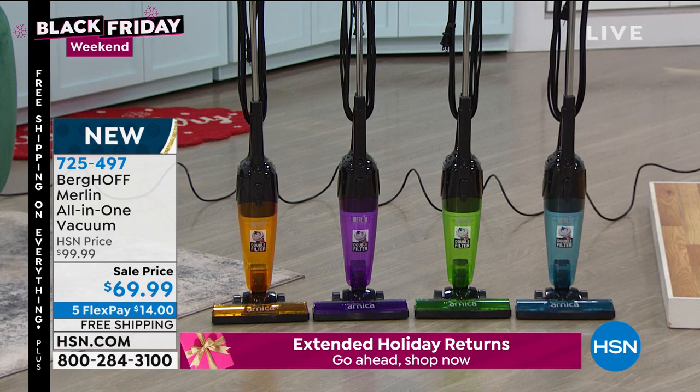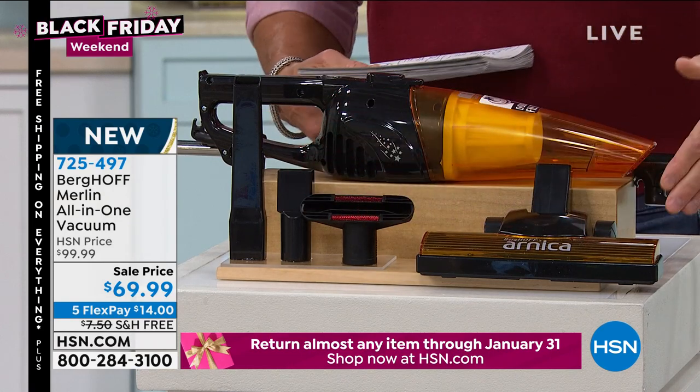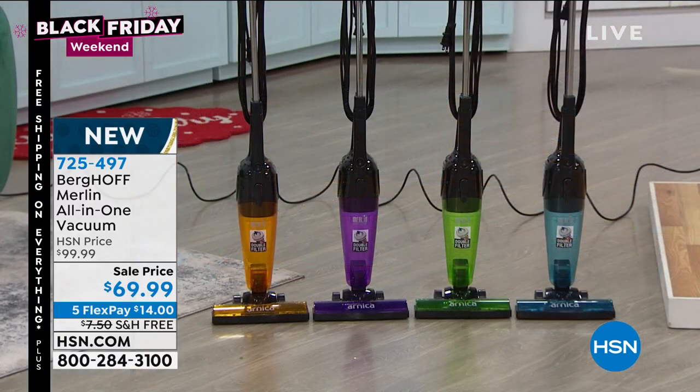No bags, but it's got a dirt, dust, allergen, and pollen filter built in. This is it when you just use it as a handheld. All the attachments are included. It's available in colors — blue, green, orange, or purple. It's a little rock star.